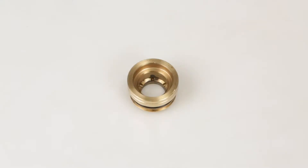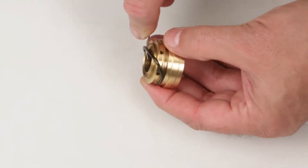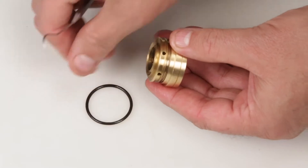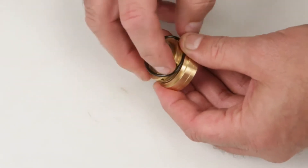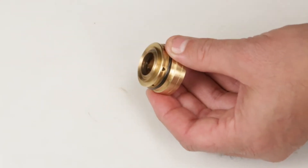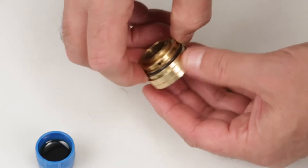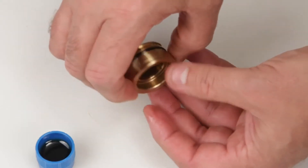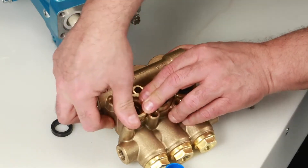Before installing the seal case, you must first replace the O-ring included in your seal kit. Using a small screwdriver pick, reach under the O-ring and remove it from the groove. Replace with the new O-ring included in the seal kit. Apply lubricant to the O-ring on the seal case.